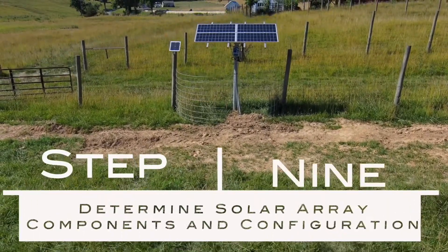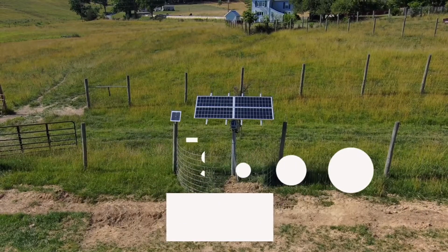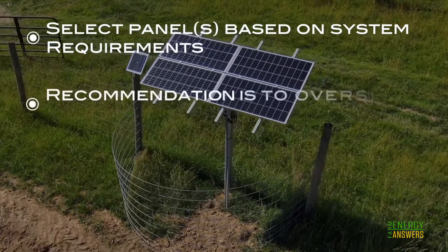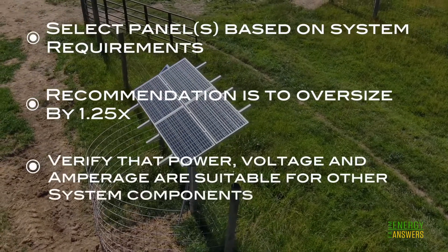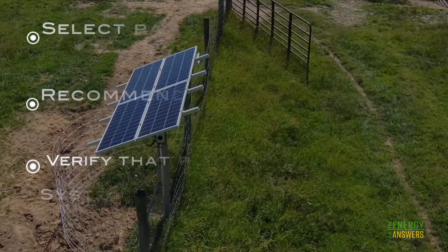Step 9: Determine solar array components and configuration. Select panels based on system requirements. A recommendation is to over-size panels by 1.25 times. Verify that power, voltage, and amperage ranges are suitable for all system components, including controllers and pump motors.